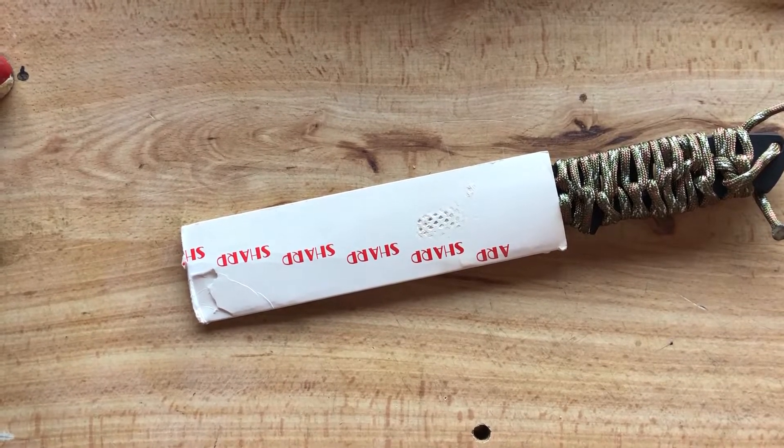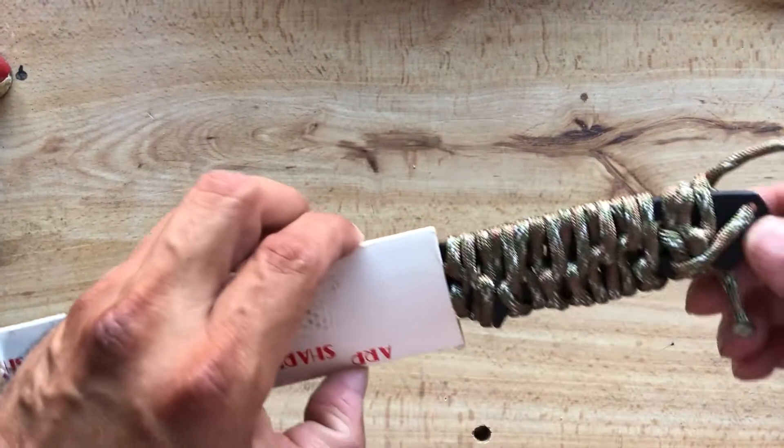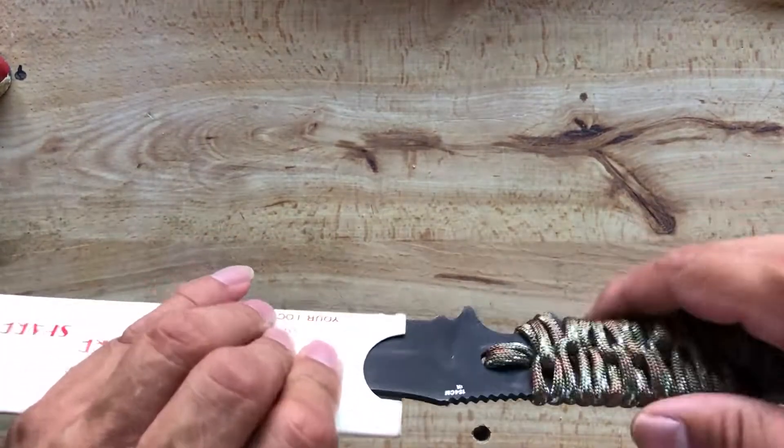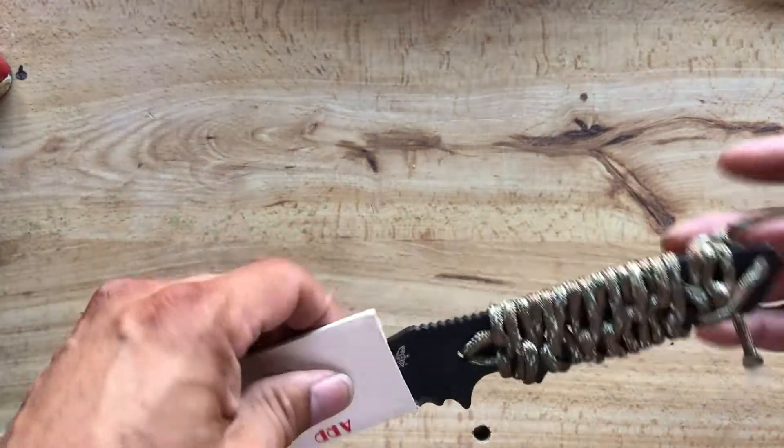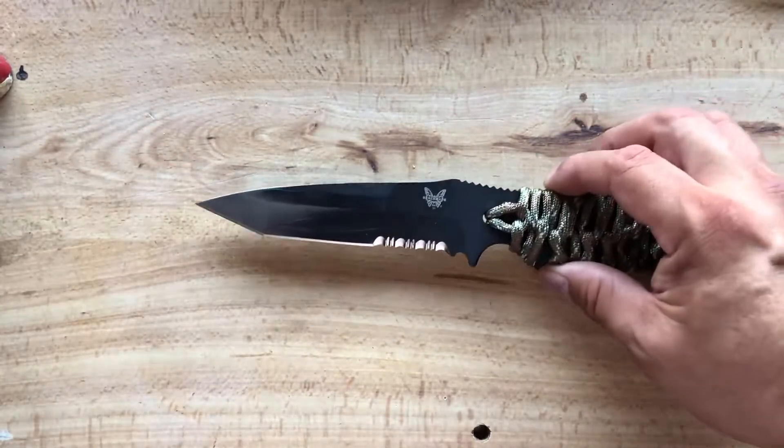Alright, in this part of the video I already did the paracord wrap. It's not great, but what are you gonna do, right?